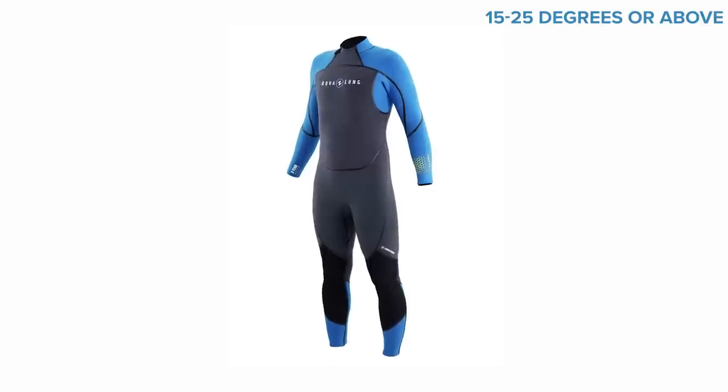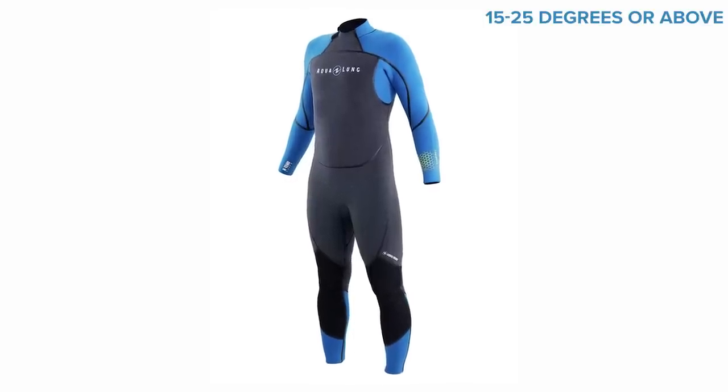Five millimeter wetsuits are the most common suit thickness that divers go for, and are made for temperatures between 15 and 25 degrees Celsius. Five mil is the great Goldilocks middle ground between the thermal warmth of a seven mil and the flexibility of a three mil. But not all five millimeter suits are made the same, so some will be warmer and more flexible than others, but I'll talk about some features later.